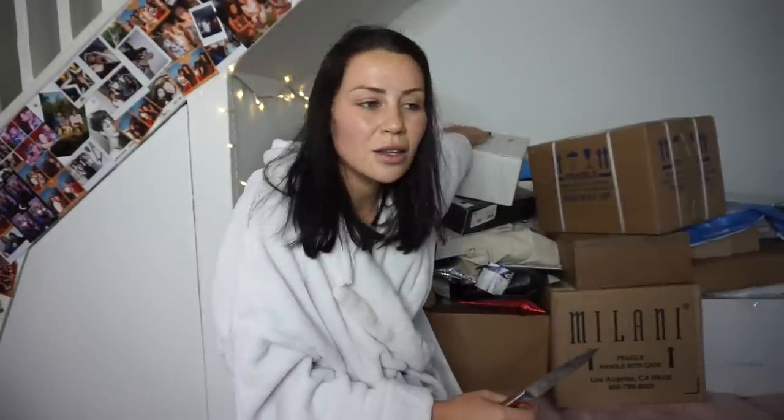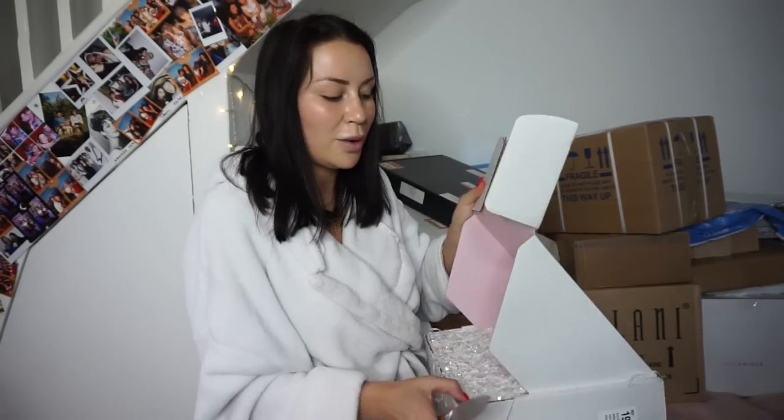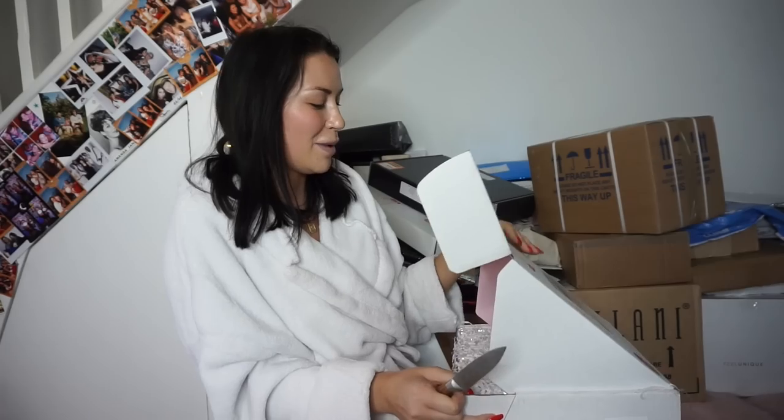I know that you all love an unboxing, and I thought it would be cool to actually test out what's in these packages, because a lot of the time I'll do a PR unboxing with a full face of makeup on and you can swatch a few things but it's hard to get first impressions. I love those 'Google chooses my makeup' types of videos, so I thought I'd do a 'my PR unboxing chooses my makeup.' I've just got up, I'm in my dressing gown, and once I've selected all my makeup from these packages, we go upstairs and do a tutorial.